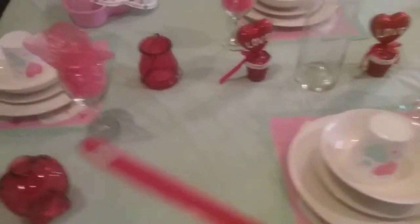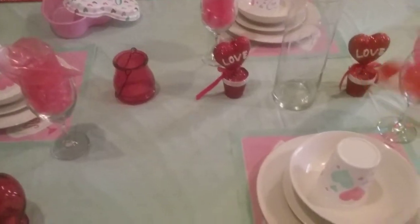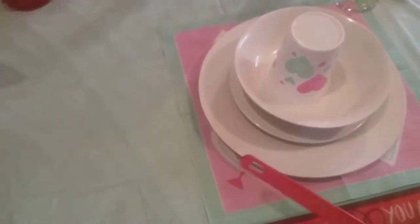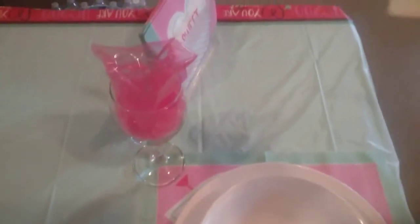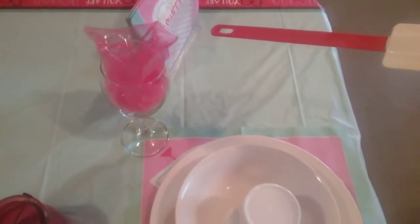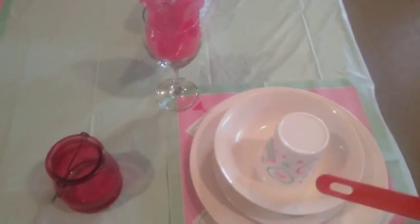And this plate setting — Dollar Tree — the bowl, the plate, the whole plate setting. And these are napkins that I have on here that I got from the Dollar Tree, in the napkin holder that I also got from the Dollar Tree. I just laid these out to make them like placemats.